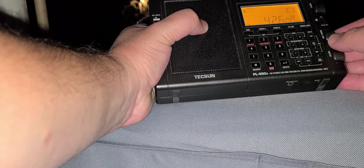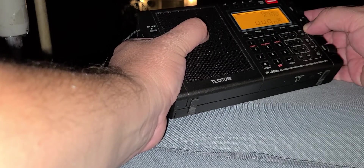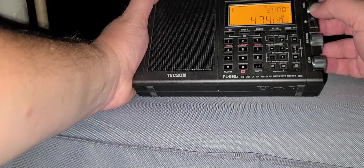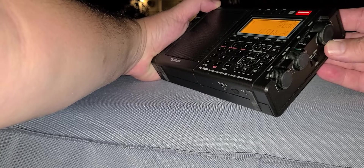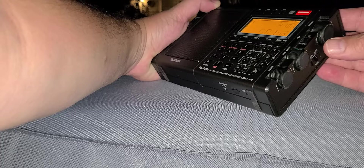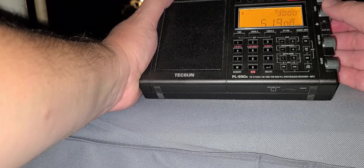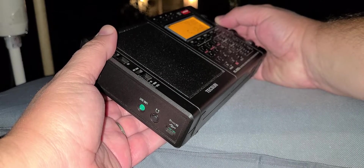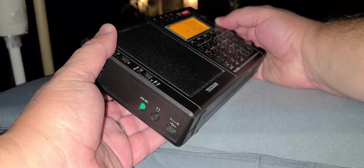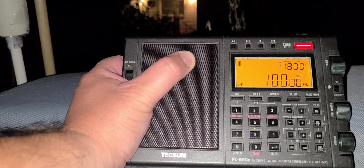Let's put it back on sideband. That's pretty much it. Now it goes back to 100 kHz — I went up to almost 520 kHz of the medium wave band.